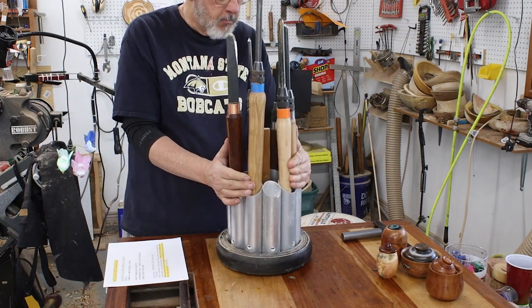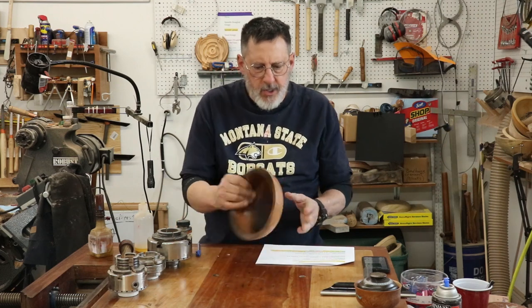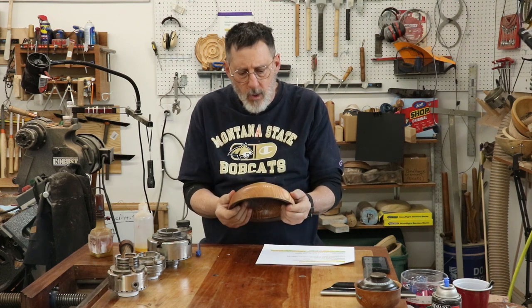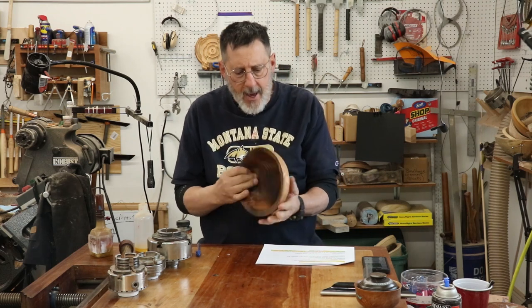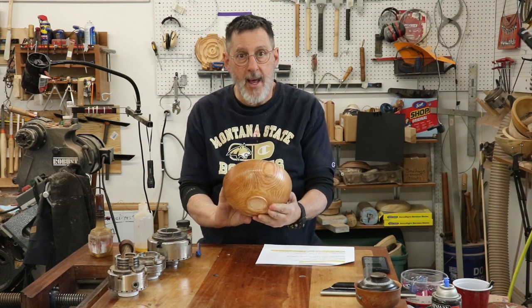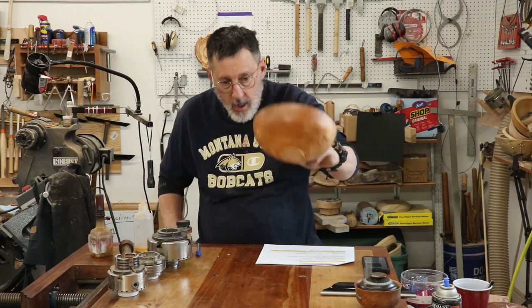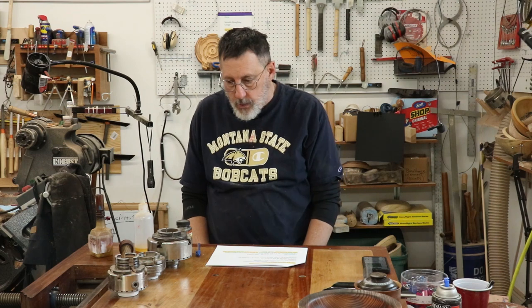A recent video I just put up was on using a friction drive, and I got a lot of good comments and a really good response. This is the bowl I turned in that video — I did a little scorching on the inside. It's ash. You can check out that video sometime.